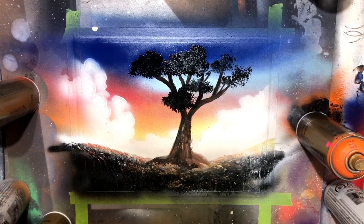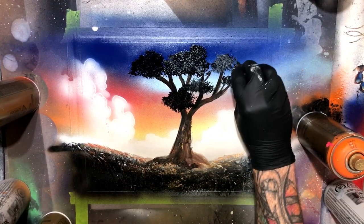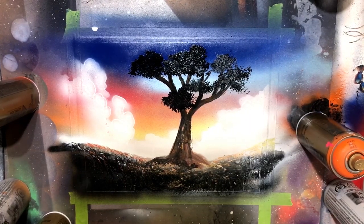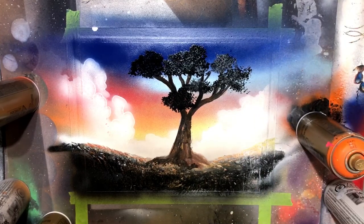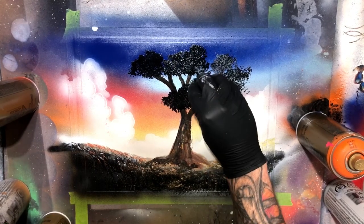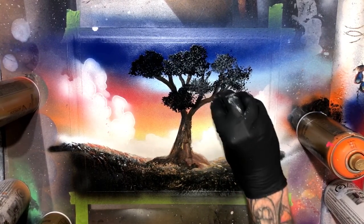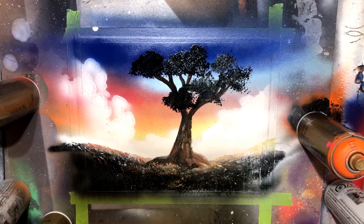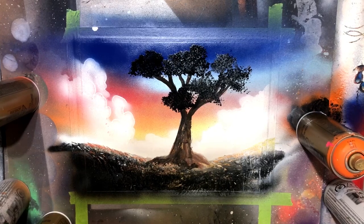Going in now, I'm just working in a little bit of white with really, really subtle highlights onto my tree and onto the foliage. This is really starting to come together and I'm digging the way it looks.